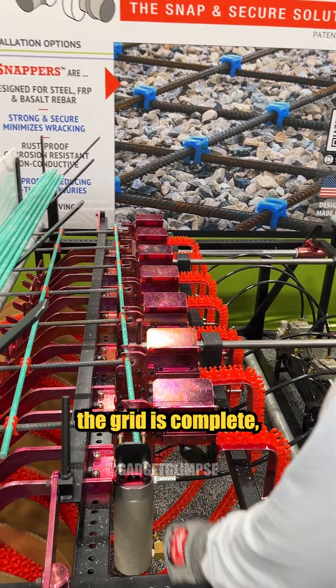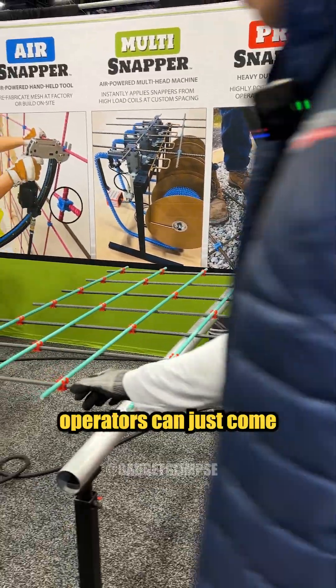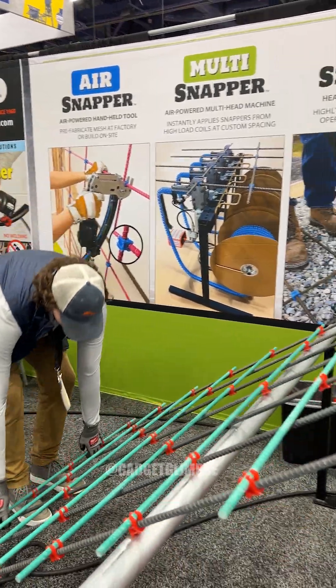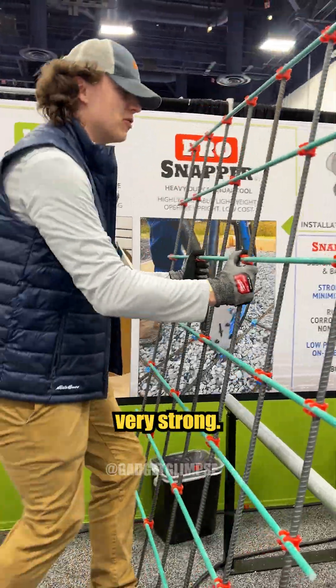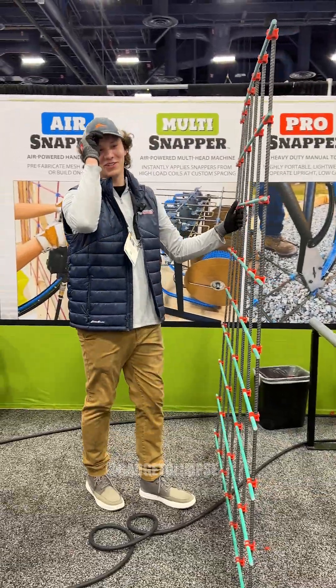So once the grid is complete, operators can just come, take the grid, move it wherever they like and rest assured that it is very strong. We don't recommend climbing it though. There we go. Thank you.